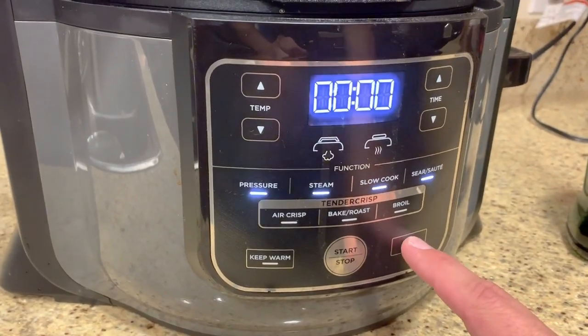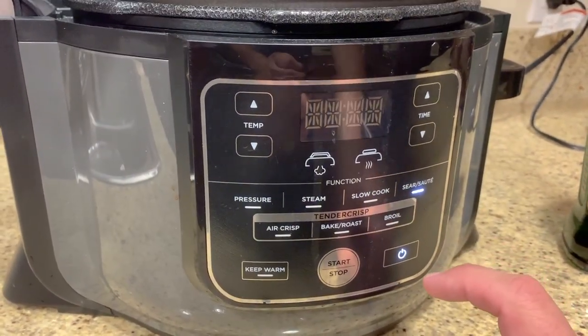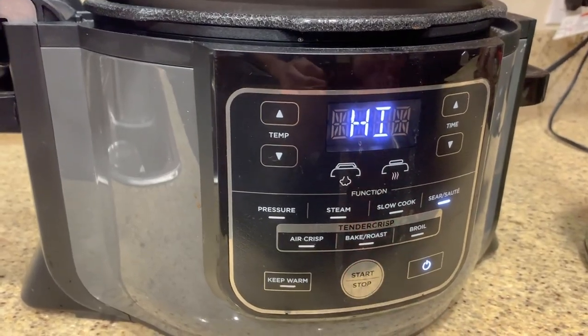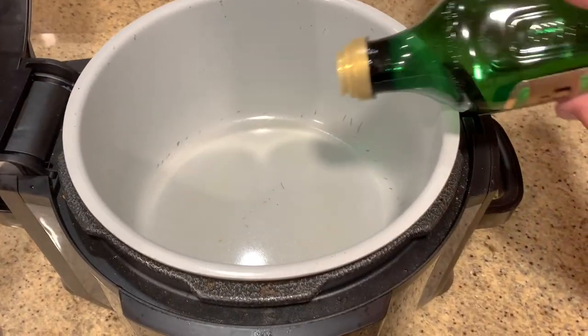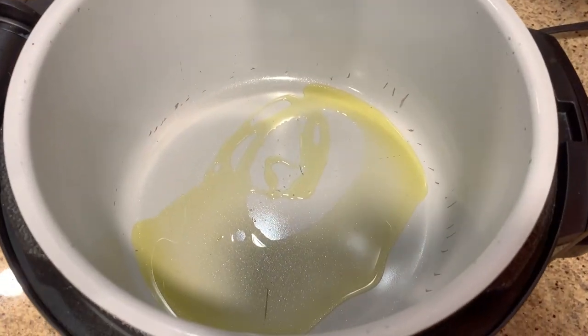If you went to the supermarket and got frozen meatballs, spaghetti sauce, noodles, and a little cheese — or if you made the sauce and meatballs from scratch — welcome back. It's time for the Ninja Foodi, where it all comes together into a delicious spaghetti and meatballs in a matter of minutes. Let's turn on the Ninja Foodi to sear/sauté on high. The lid is open, we have the basket in, and we're going to add some olive oil and brown our meatballs.